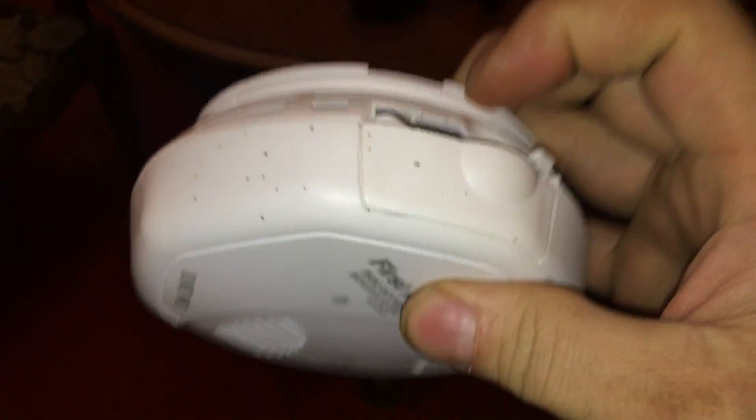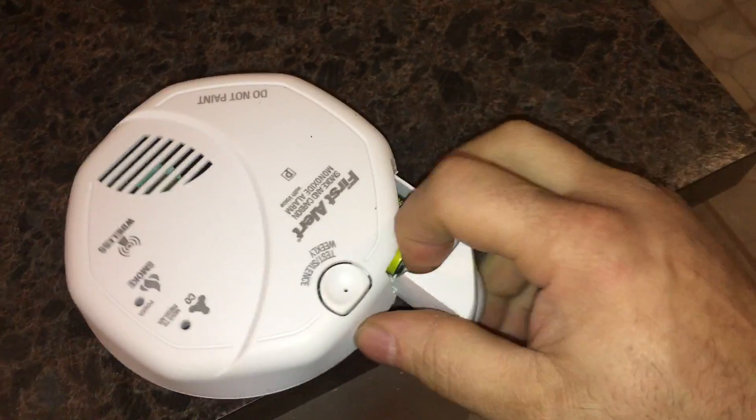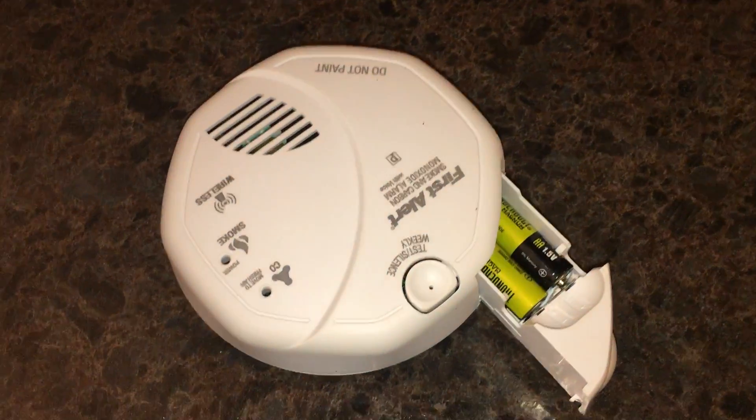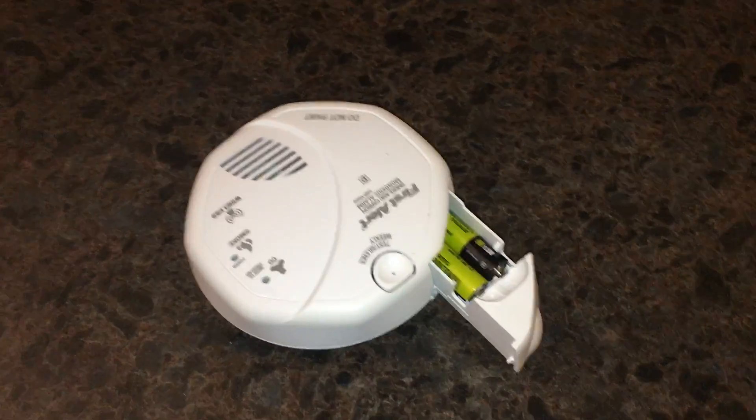How do we stop that noise? We got a couple options on how to stop that noise. You got those high capacity thunderbolts — now we can put it back up there like that and it won't make that noise anymore.